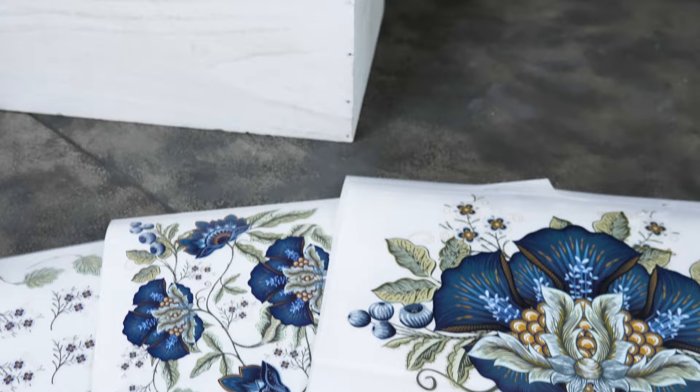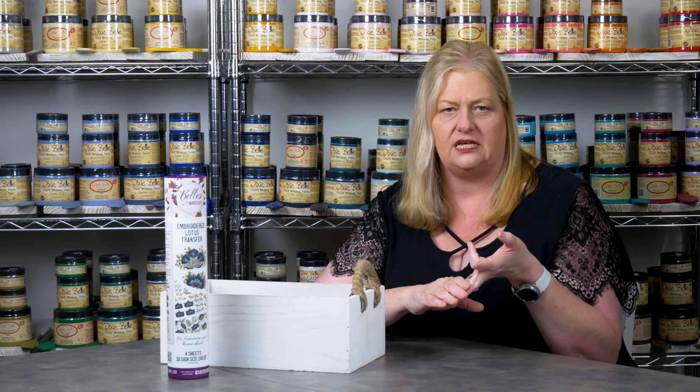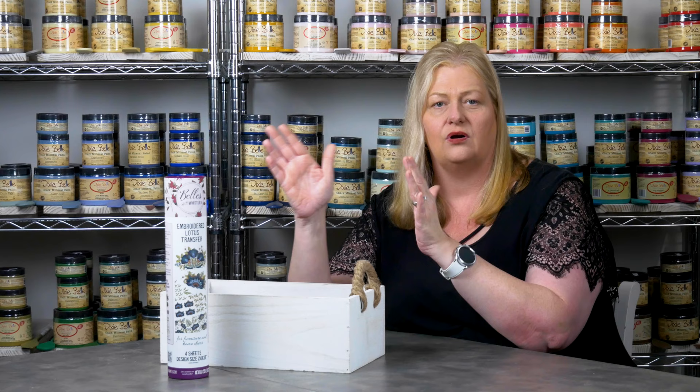Hi, I'm Luann Parker, and today we are going to learn how to use transfers. Transfers can be so much fun. There are so many different variety of designs that Dixie Belle carries, and you can use them on wood, glass, painted surfaces, you name it. There is definitely a design or a print perfect for any small project or large project.